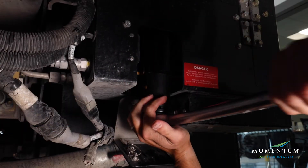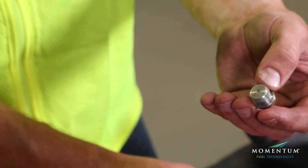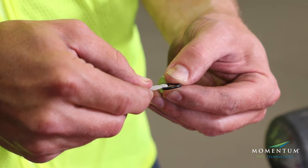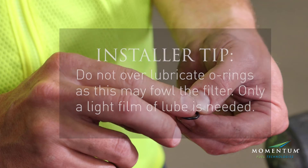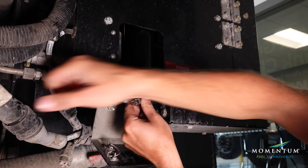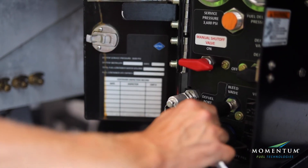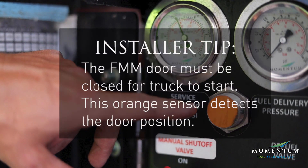Install the filter bowl and torque to 45 foot-pounds. Install the filter drain plug and torque to 240 inch-pounds. Make sure that the bleed valve is closed, re-pressurize the system, and check for leaks.